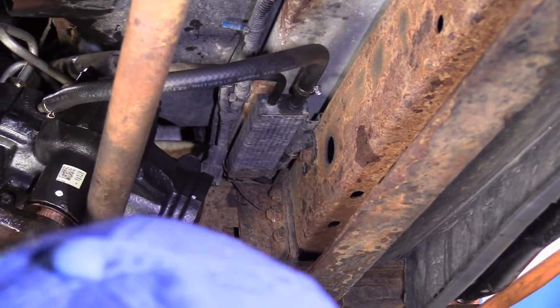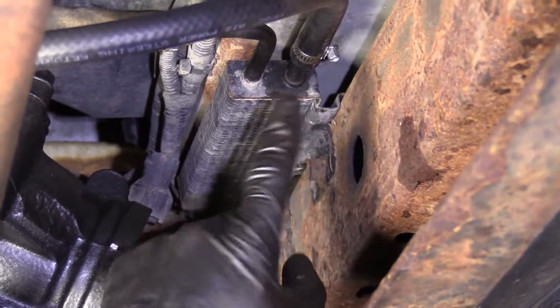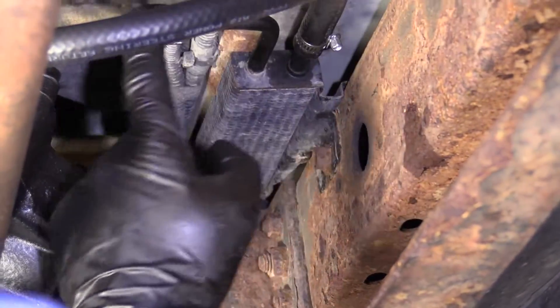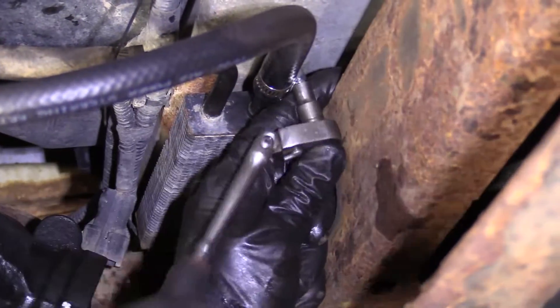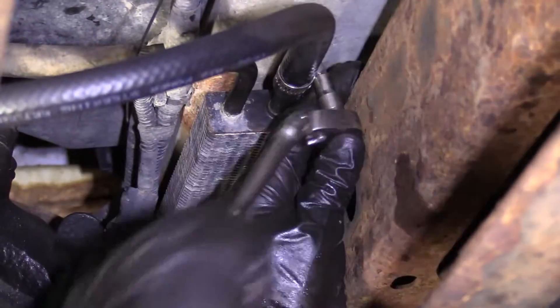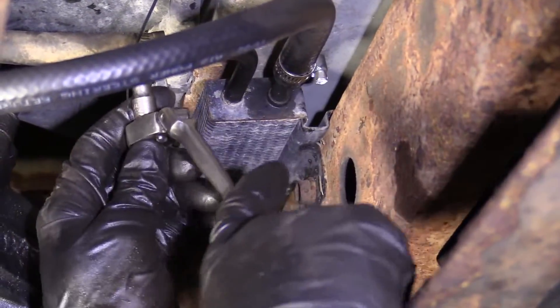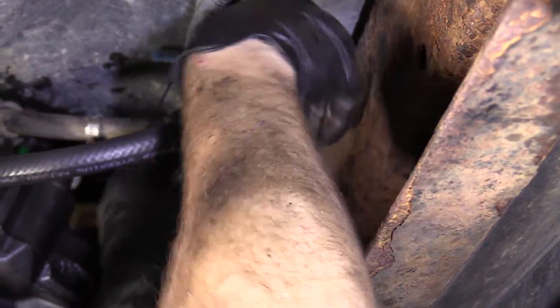We're underneath the vehicle and we've found where our power steering cooler is. We have our power steering lines that lead right to it, so we're just going to disconnect these clamps. Whatever size works for your clamp is the one you're going to use. For me it's a quarter inch. Sometimes they're eight millimeters, sometimes seven millimeter, and I've even seen them five millimeter.